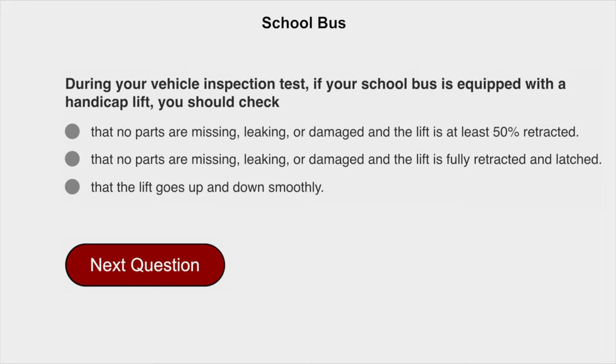During your vehicle inspection test, if your school bus is equipped with a handicapped lift, you should check that no parts are missing, leaking, or damaged, and that the lift is fully retracted and latched.